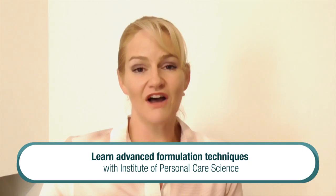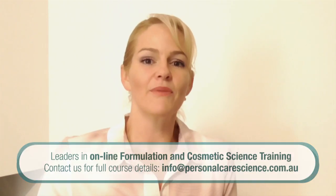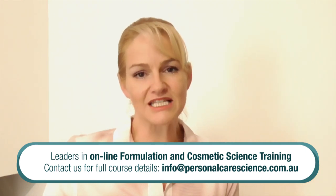I hope you've enjoyed this presentation on high internal phase emulsions today. It is an advanced emulsion technology that we're seeing more of in the marketplace because of the benefits that water-in-oil emulsions can bring to the skin — particularly protecting against trans-epidermal water loss — and these emulsions enable you to create those fantastic skin benefits without greasy residue. Happy formulating!